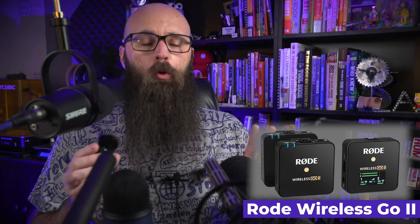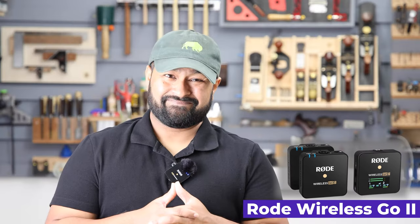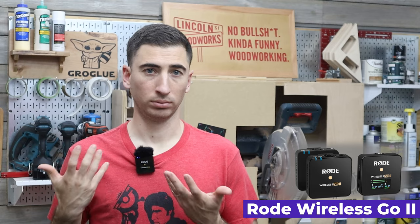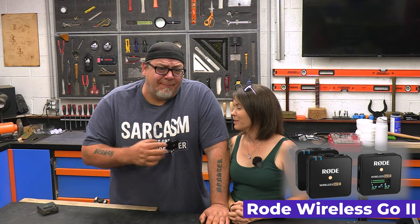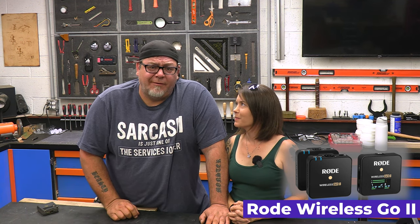Rode even came out with this ridiculous gerbil that I'm sure no professional maker is ever going to use. I mean, I like it — okay, one professional maker likes it, but it's not going to catch on. Maybe no seasoned maker will like it. I like it because I can put it on my hat and I don't have any of those stupid wires to deal with.